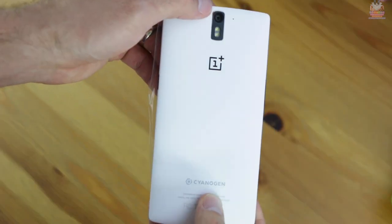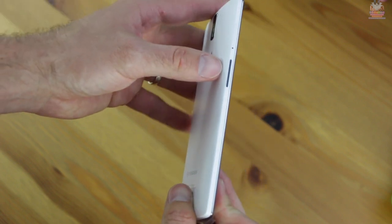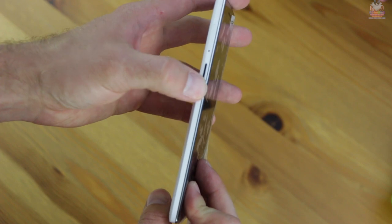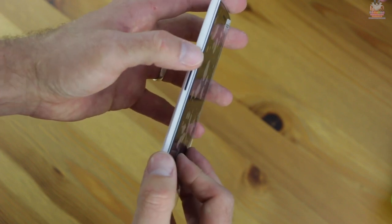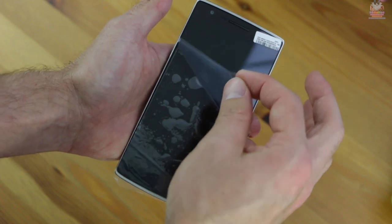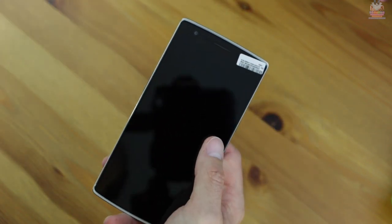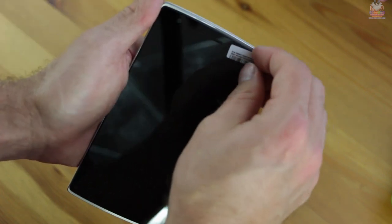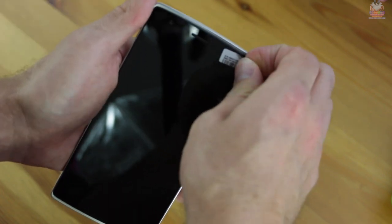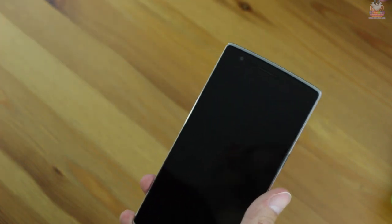We'll flip the phone over and give you a quick look at the back — we'll get more into the cosmetic design later in the video. We'll flip it back over and remove that protective coating, exposing the five-and-a-half inch 1080p HD touch-on-lens display. You'll notice in the top right corner there's a barcode — I'm guessing that's how OnePlus labeled each individual device and scanned it upon shipping.